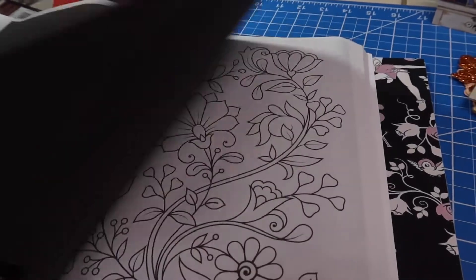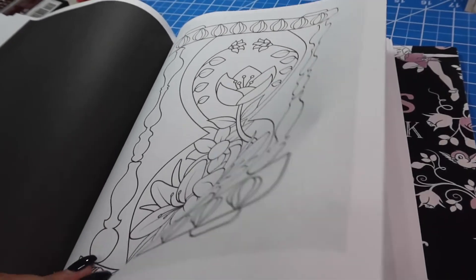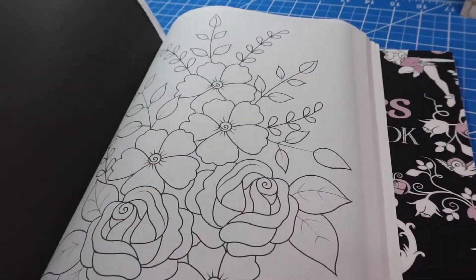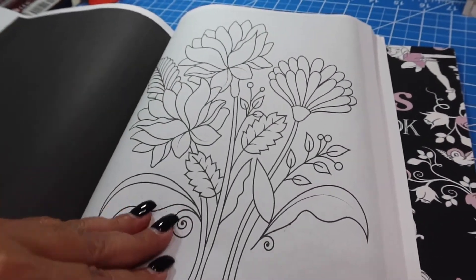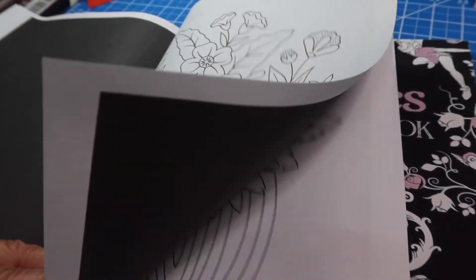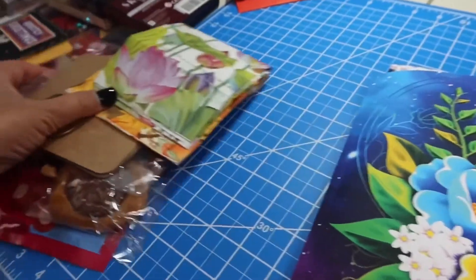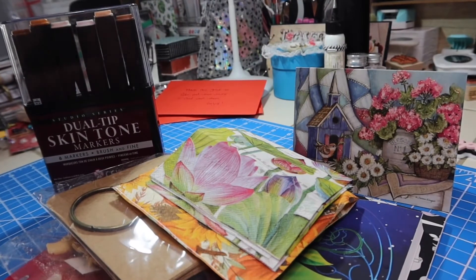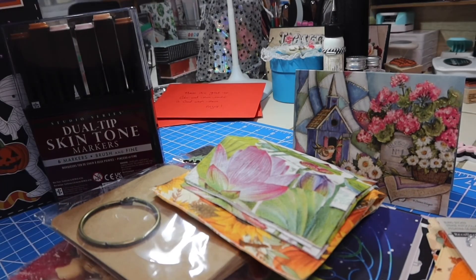Thank you so much, Kiki, for hosting this wonderful collab and for pairing me up with Patty. I was a little concerned at first because Patty has so many color books. I ended up going to Barnes & Noble and getting her a couple, and luckily she didn't have them already. Thank you so much, Patty, for these wonderful color books and for all of my treats. I can't wait to try out the skin tone markers. And thank you so much, Bertha, for the wonderful Halloween card. Thank you to the hostesses that host these open collabs where we can take part and swap. Thank you for stopping by and I'll talk to you again soon. Bye-bye.